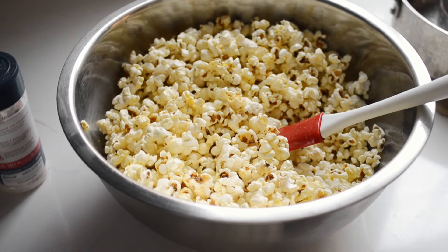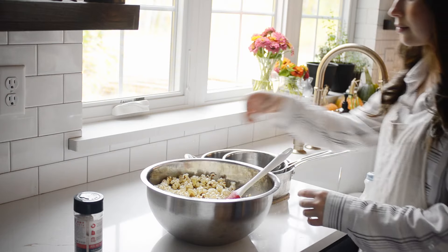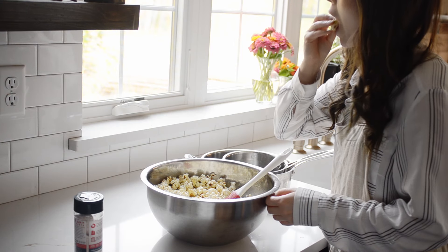And there you have it — a most glorious bowl of popcorn. So now you know how to cook popcorn without incinerating it. Up next, I'd like to teach you my secret hack for how to cook a sunny-side-up egg so that the yolk is still runny and the white is cooked all the way through.